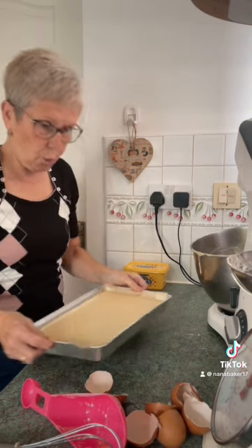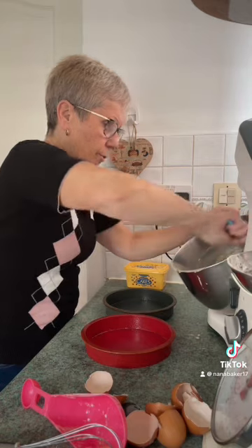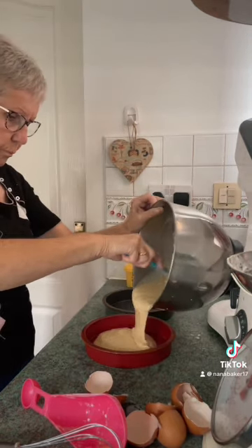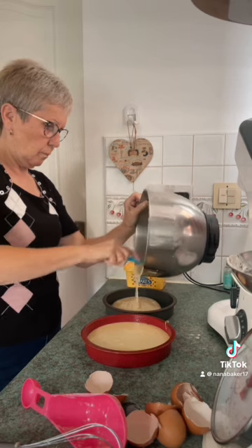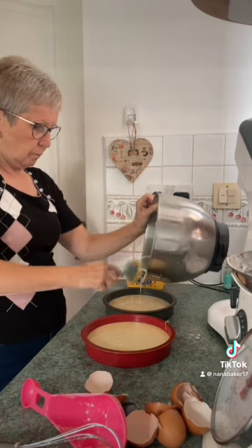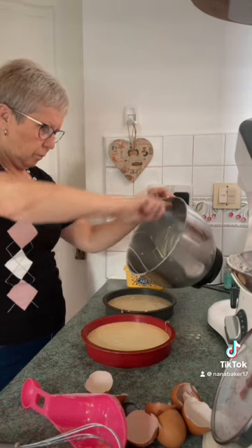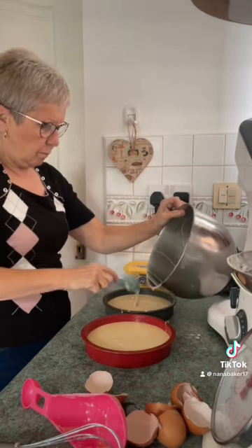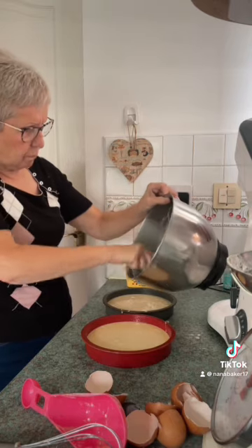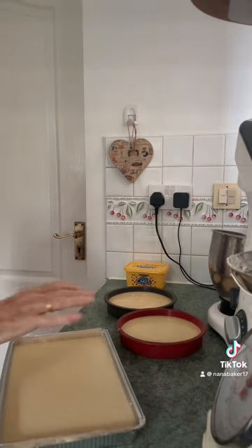That's going to be a school cake and this is going to be a Victoria sponge. A young man has asked me for this for his mum. They're going in the oven now on 150 degrees electric fan oven for 40 minutes.